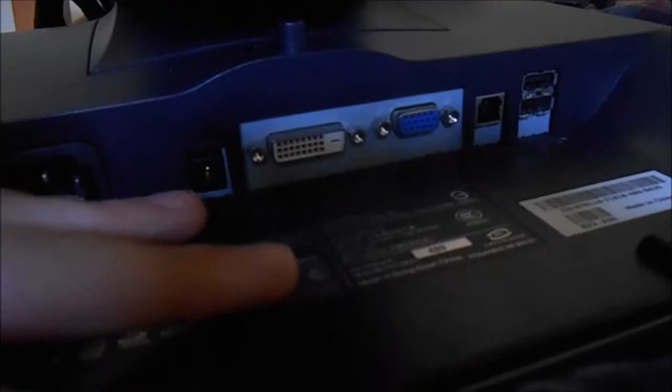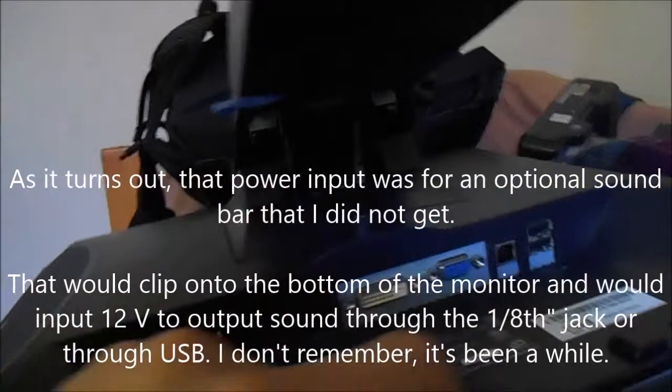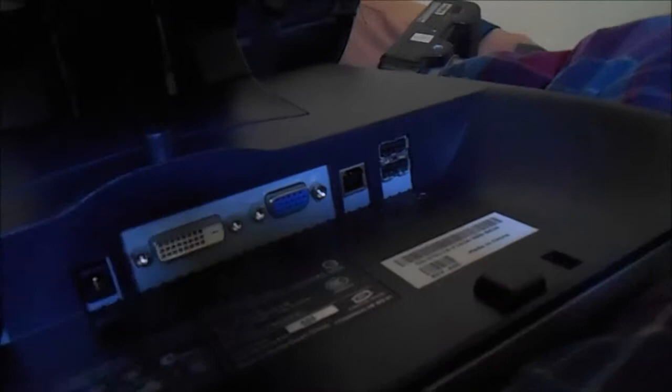There's your IEC power input as well as an audio input. The monitor has built-in speakers, as far as I know — I think the audio goes through the USB when you plug in the power. There's a VGA input, DVI-D, a Type-B USB port, two USB 2.0s, and there's also another two USB 2.0s on the other side. It's just really nice. I'm glad I was able to pick up the monitor as cheap as I did — very stylish, very unique design. I love it a lot.